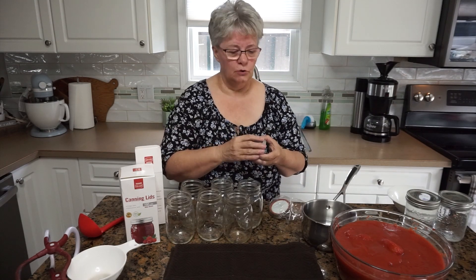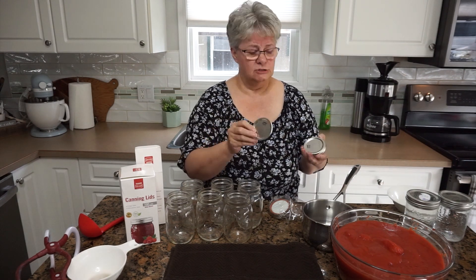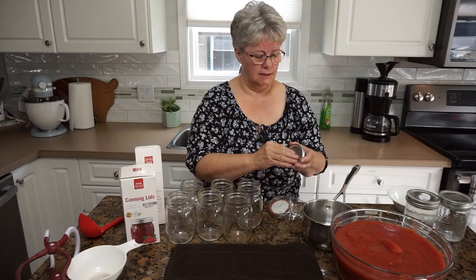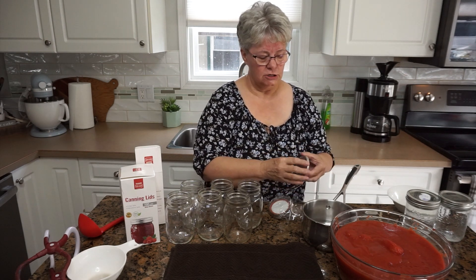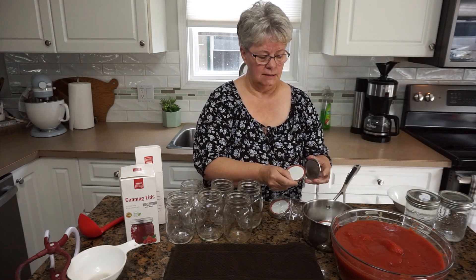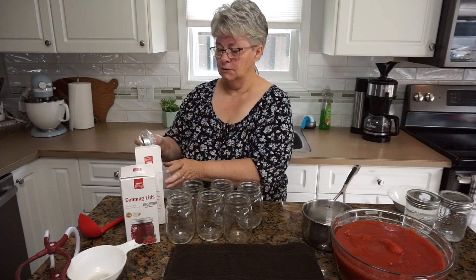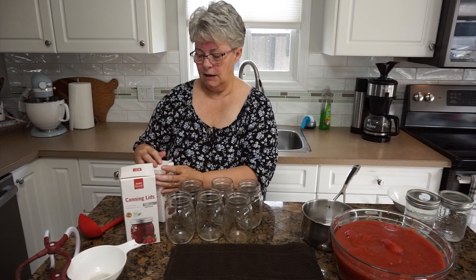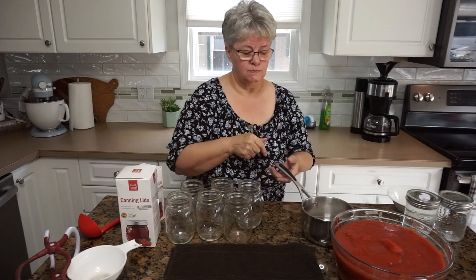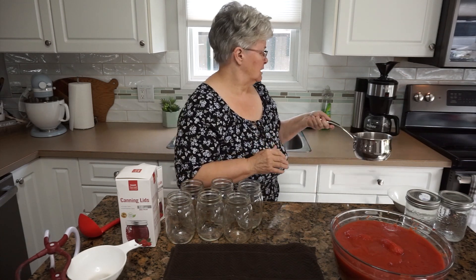I'm a bit of an old-fashioned canner, so I still heat my lids. Although the company says you don't have to do that, I feel like the seal gets a little softer and makes for a better seal. The company does recommend that you wash your lids first, which makes good sense. I'm going to put these on the stove and get them to a simmer — they don't have to be boiling, but I want them warm.